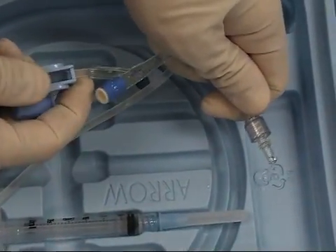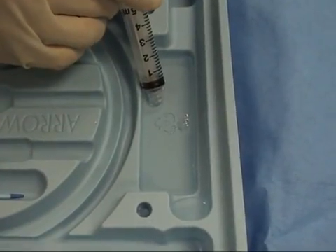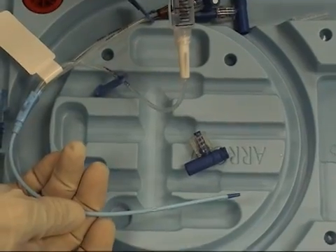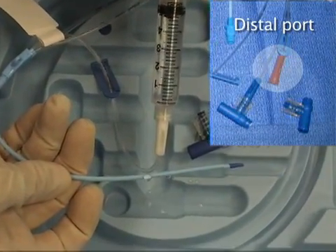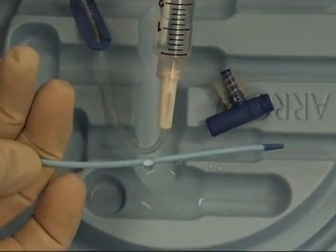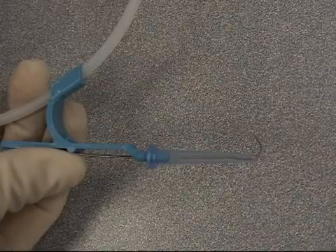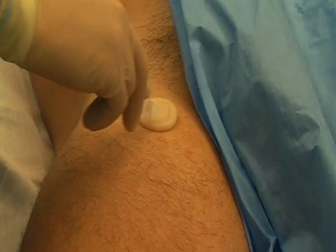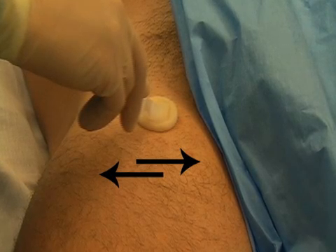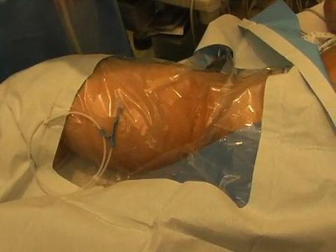Prepare the central line kit. Add sterile saline for the line flush as well as extra anesthetic. Draw several milliliters of saline into a syringe and flush the catheter ports. Remove the cap from the distal port to allow the wire to pass during the final step of catheter placement. Test the seal between the needle and the syringe — the needle should detach easily. Adjust the wire so that the end is straight. Next, prepare the skin by applying chlorhexidine to the femoral region, using a much larger area than you would expect to need. Allow the skin to dry for at least 30 seconds, then drape the patient and place the wire on the sterile drape.